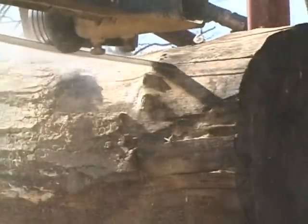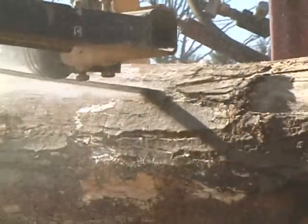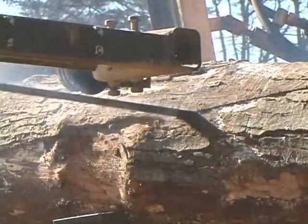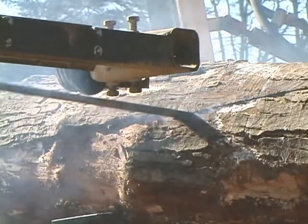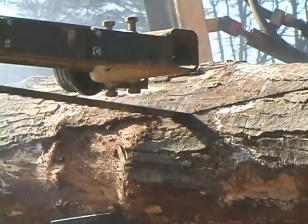Running a blade with more set on the outside of the blade will naturally cause the blade to want to dive into the log, because the teeth on the outside are biting into more wood than the teeth on the inside of the blade. This is usually very evident and can be diagnosed quickly by checking the set of the blade.